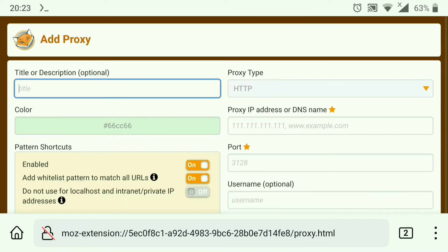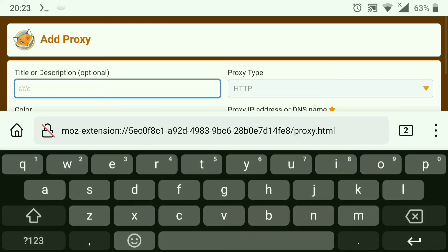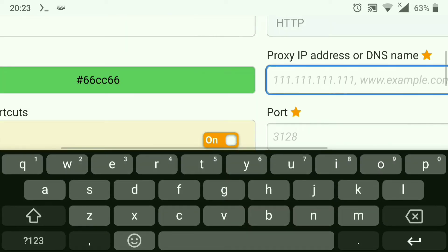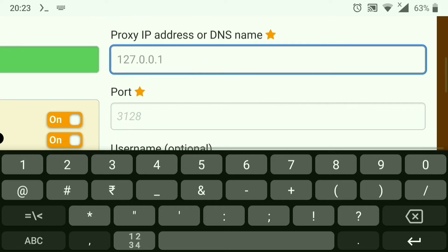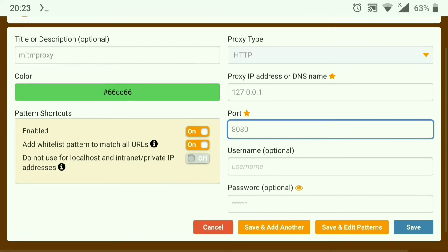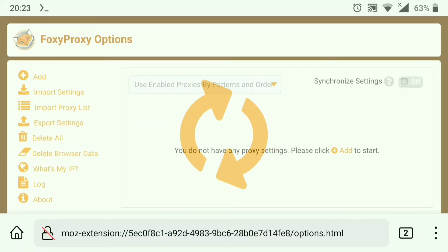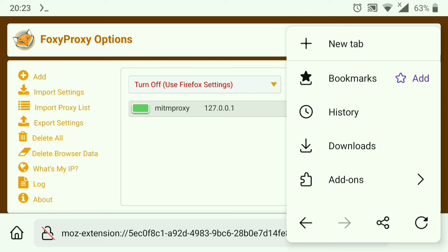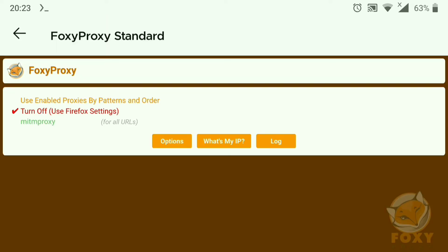Let's add one. Set it to MITM Proxy, with address 127.0.0.1 and port 8080. Save it. Now to use that proxy, again click on the three dots, click on Add-ons, then FoxyProxy, and here you can see the proxy we added — just click on it and it's running.